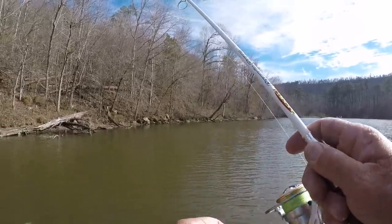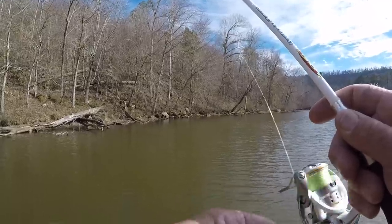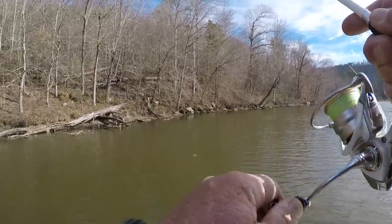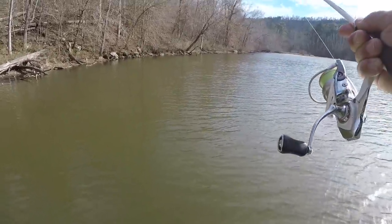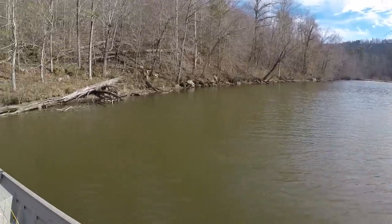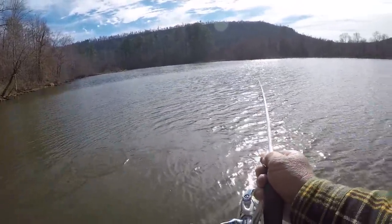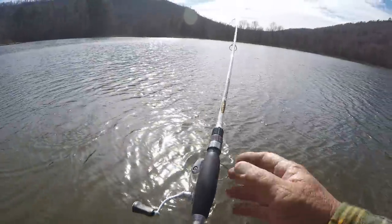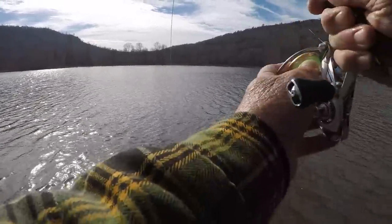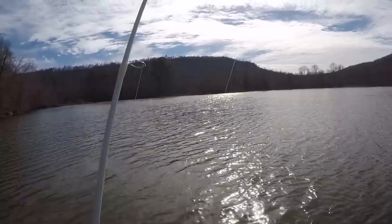Let's make another cast right down through there. I'm sure there's some big crappie in here — there's one! That's a good fish. I was talking about big crappie! That's a good one. Oh me, that's a big crappie! Let's get the boat straightened out — he's doing some pulling. Oh my goodness, that's a good one!